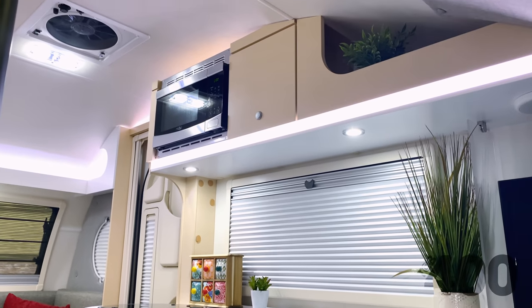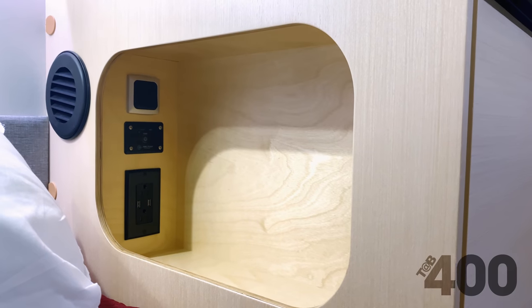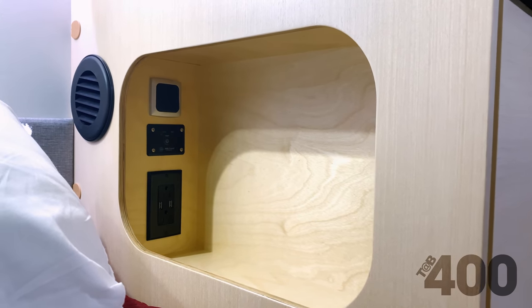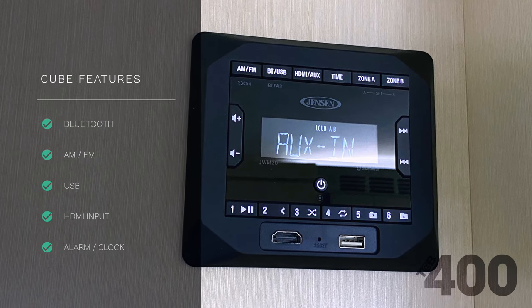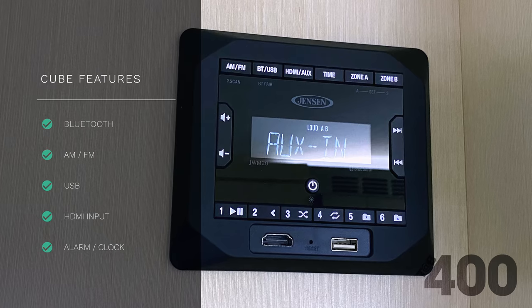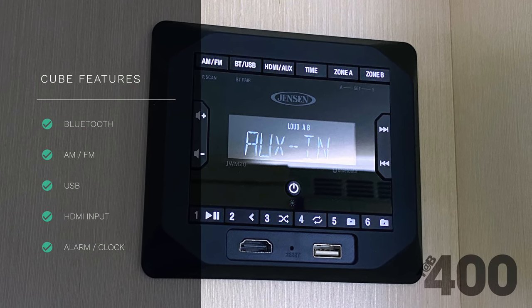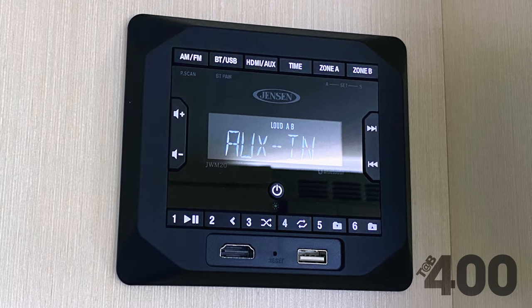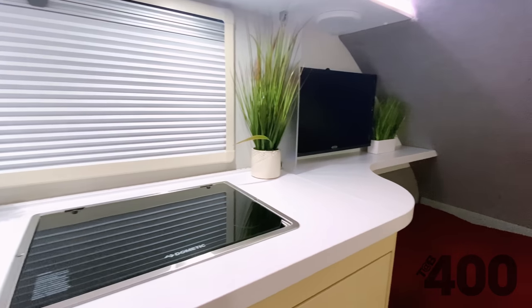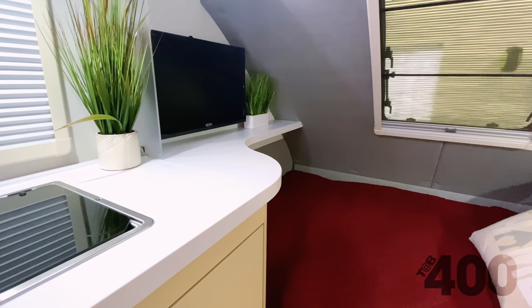Throughout the unit, you will find updated LED lighting and signature ambient light strips, plus 12-volt USB outlets and plenty of storage cabinets and cubbies. The entertainment center features the all-new Cube stereo unit. It is Bluetooth, provides AM/FM radio, has a front USB port, features four speakers, and is equipped with an HDMI input. It also has a clock feature and remote control. The Tab 400 comes standard with a 24-inch TV that can be viewed from the bed or dinette area.